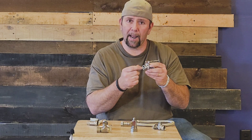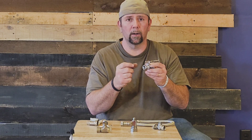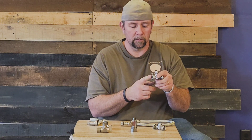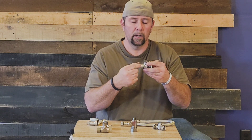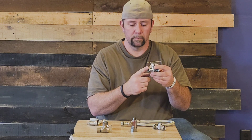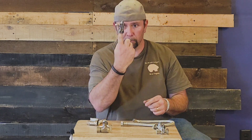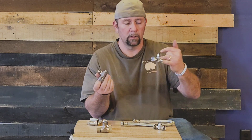It has a brass nipple — it could be chrome on the outside but it's brass — a 3/8 nipple that comes through the wall. The straight ones will actually be coming up through your cabinet.